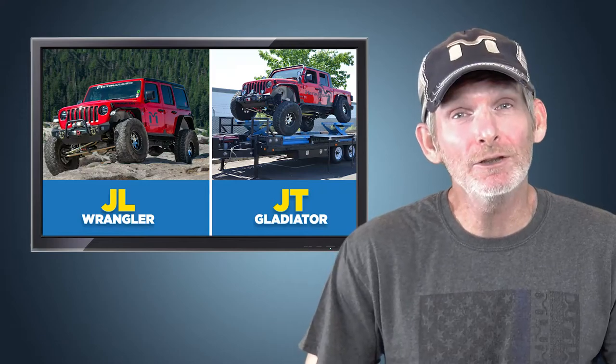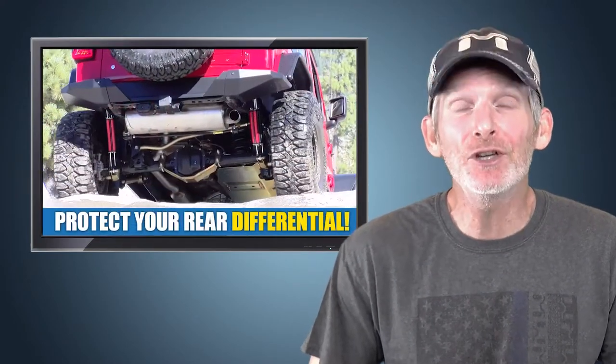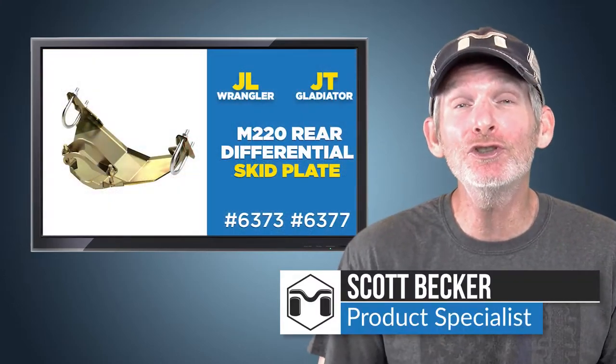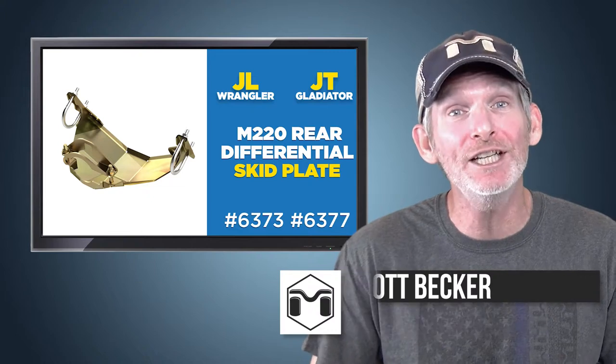Do you have a JL Wrangler or JT Gladiator? If you do, you need to consider protecting the rear differential of your Jeep from getting damaged when off-road. Hi, I'm Scott Becker from MetalCloak here to talk to you about our rear differential skid plate for your JL Wrangler or JT Gladiator.